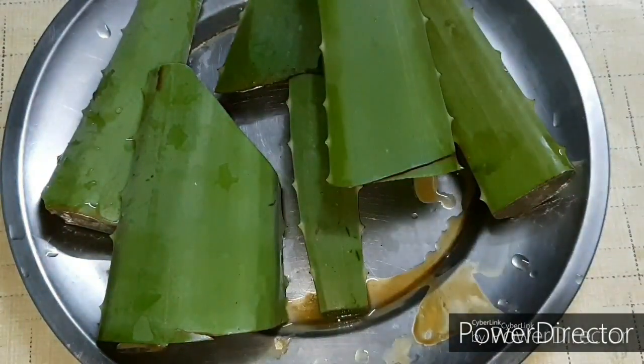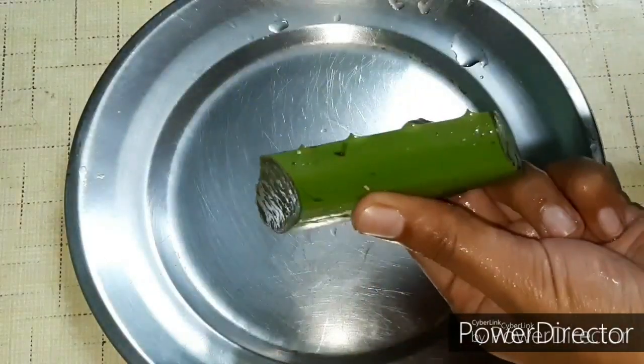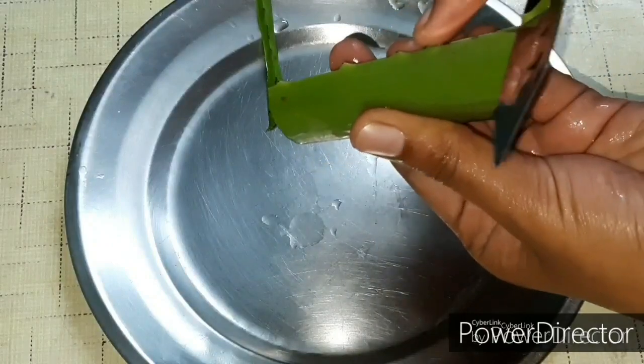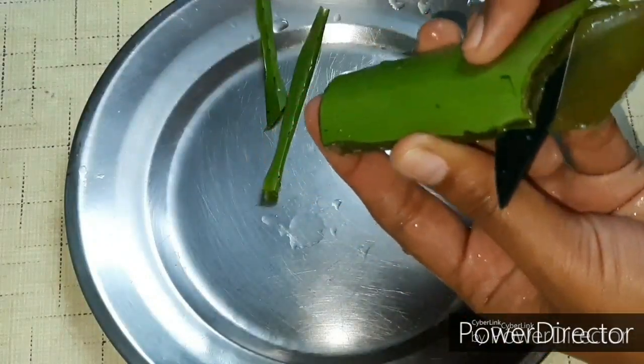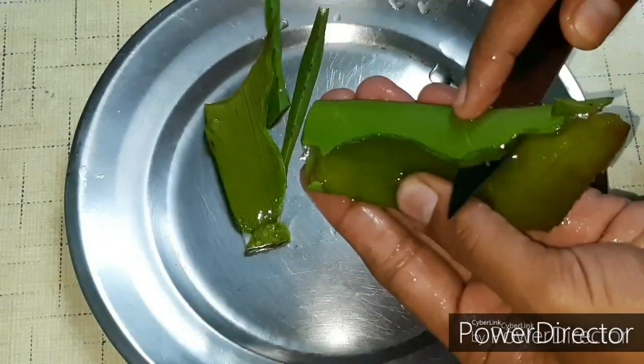Wash it and cut it. If you apply it on skin, it will be dry. Now remove the gel from the top.